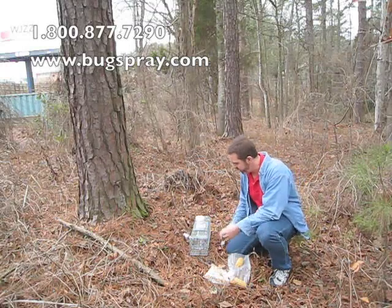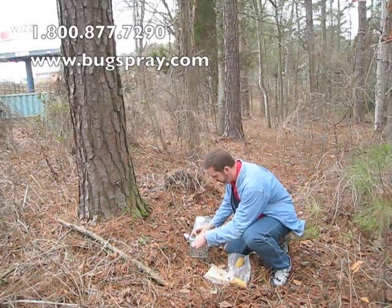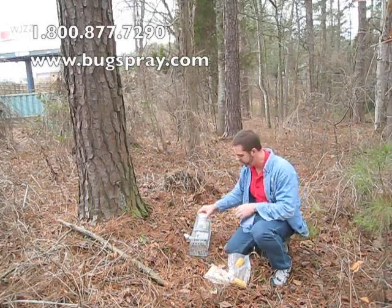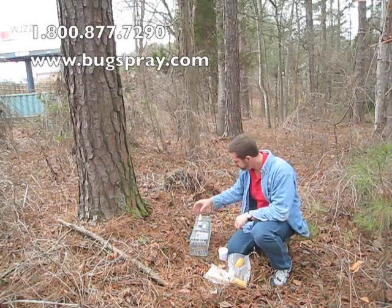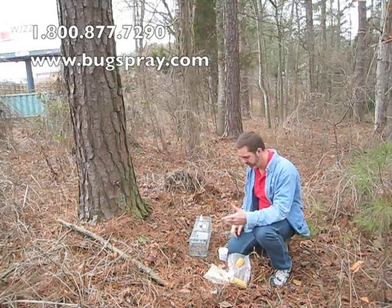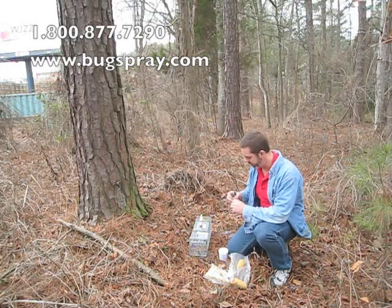The first thing I do is open up the trap so I have access into the trap and in the front. I'm locating it close to this tree because once I've got the trap where I want it, I can start setting it up. Knowing that there's a squirrel traveling in this area makes it a sure bet that we're going to have success catching a squirrel.